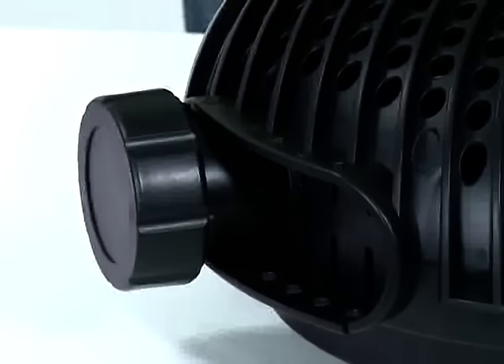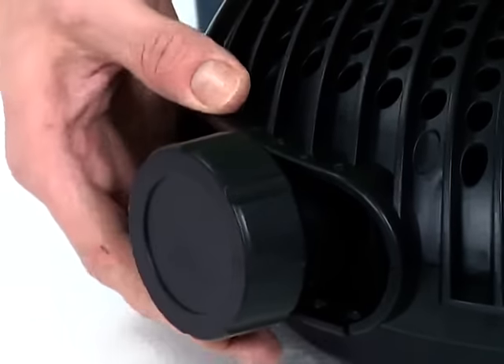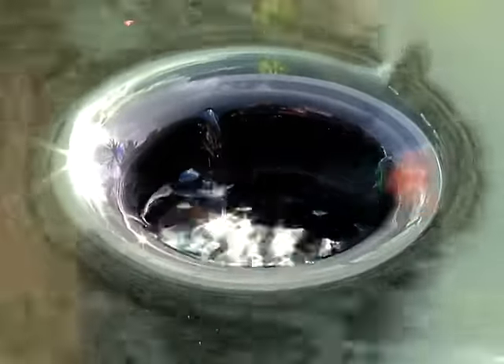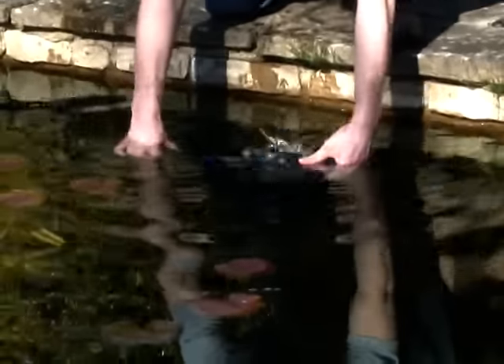The Aquamax Eco Pumps also feature an adjustable second inlet, which can be used to draw water from a skimmer or a satellite strainer to increase pond water circulation. The Aquamax Eco range can be used submerged in the pond or dry installed below the water surface level.